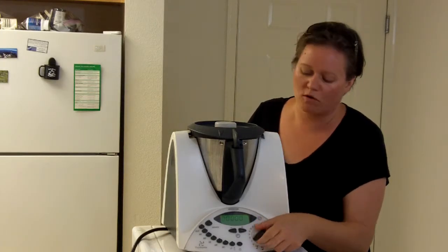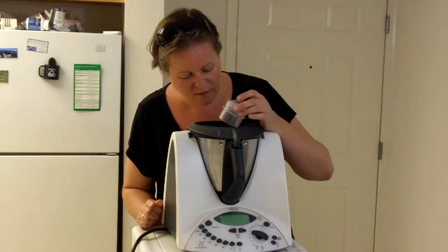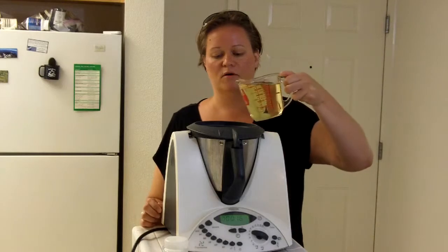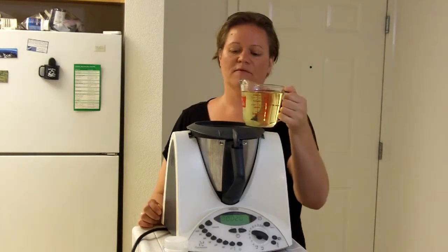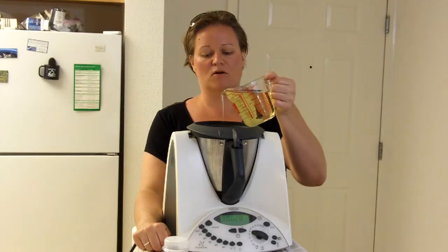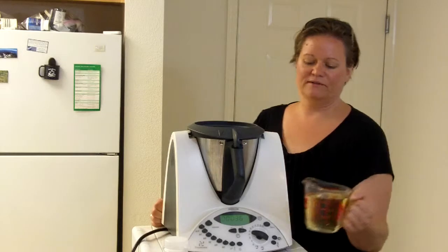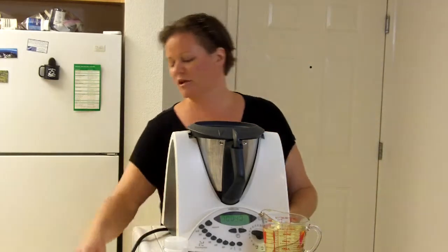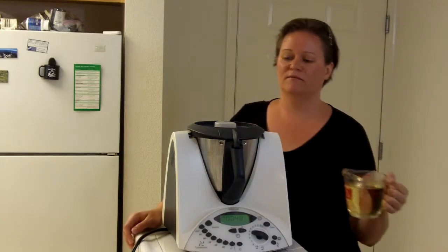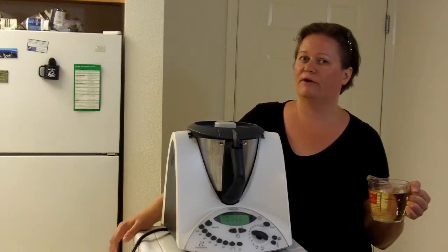Whenever you have the butterfly in, don't do anything higher than a four. Put this on a four and whip it up. Now, just like with mayonnaise, we have to start adding the oil. With mayonnaise and oil you're looking to make what's called an emulsion, so especially at the beginning you want to add small quantities. With the Thermomix you can leave the lid on and just add your oil into the rim so it will slowly drip down. We have about two cups of oil here.